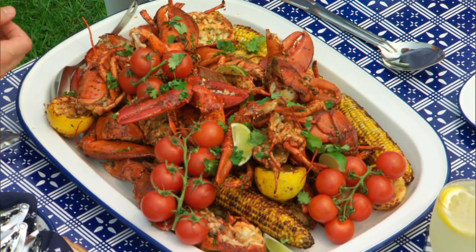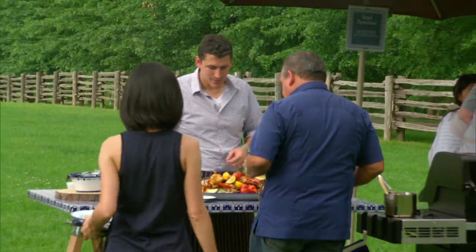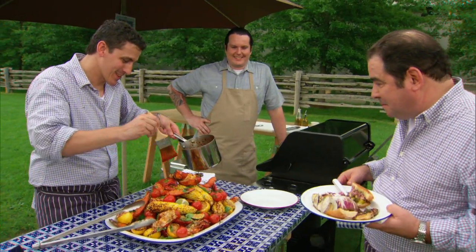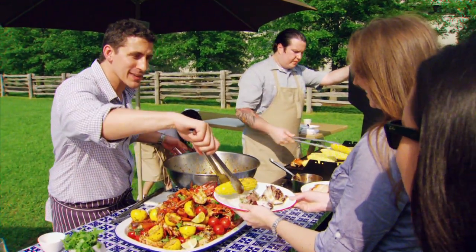This is the way to grill a lobster. That looks awesome. Oh, here's the goodness right there. May I anoint your plate? Yes, please.